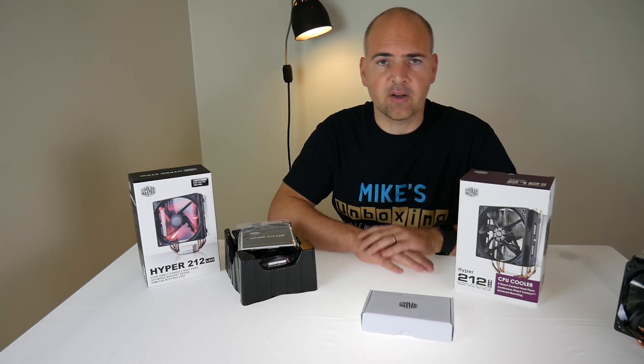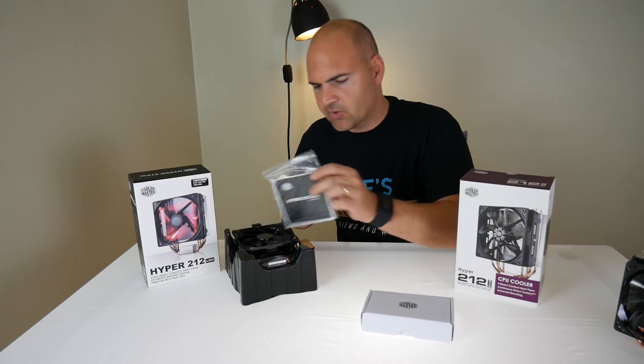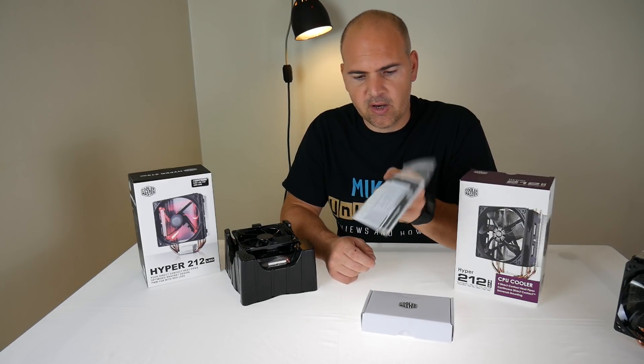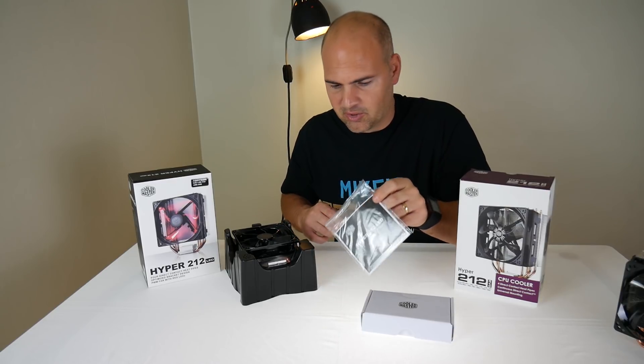This is the first time I've had a look at this, so let's see what we get in the box. First of all, the Hyper 212 LED pamphlet, warranty guide and instruction manual. Let's not have a look at that quite yet — I don't want to spoil the surprise.